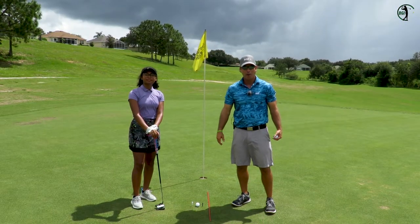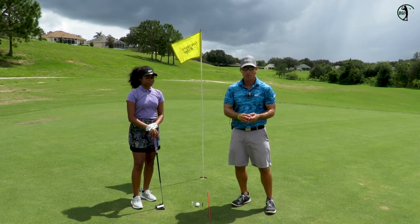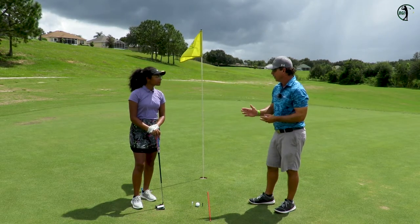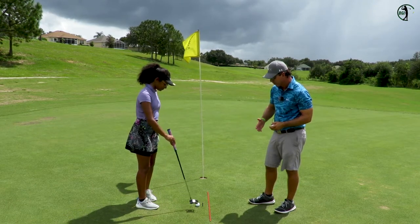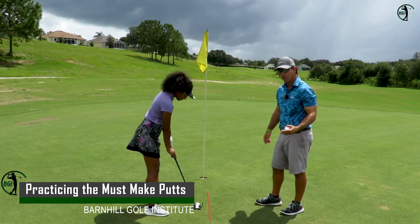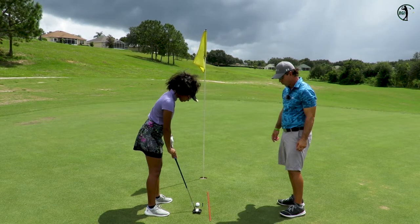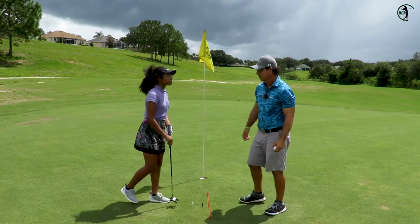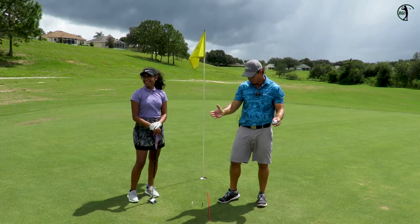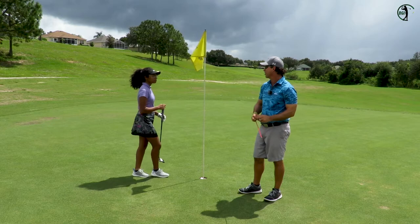We're going to talk about the fun part of the game — putting. We have three specific drills that we work on every time Anya comes out. The first drill is a three-foot game. We got two tees down here — the putter head fits just in there — and we got an alignment rod for straight back, straight through. We work on making 25 in a row of these three-footers. That was excellent. We won't show you all 25 in a row, but the next game is really exciting and a good challenge.